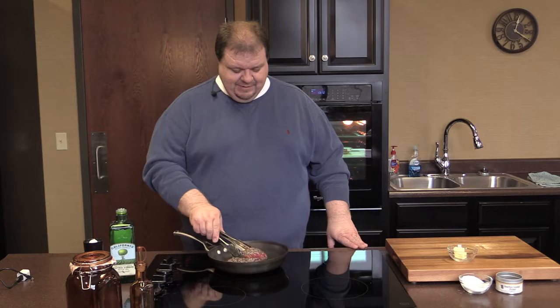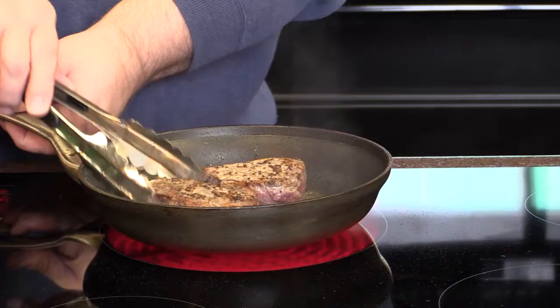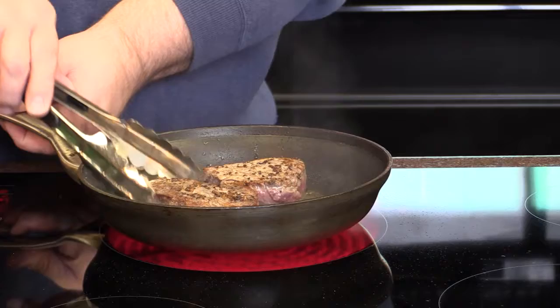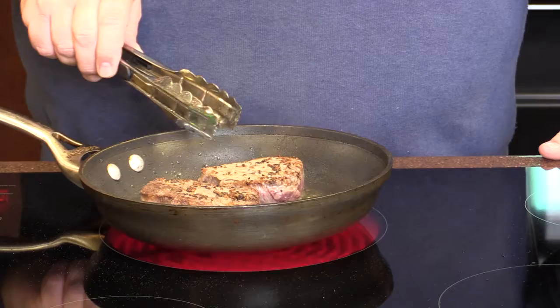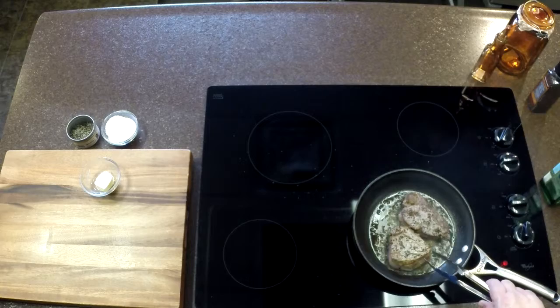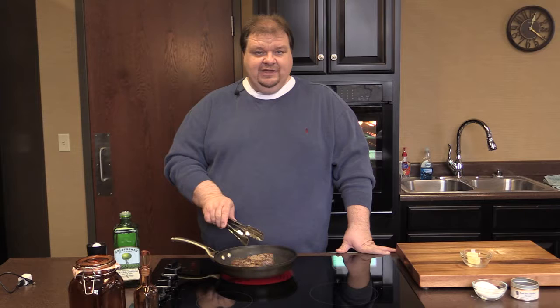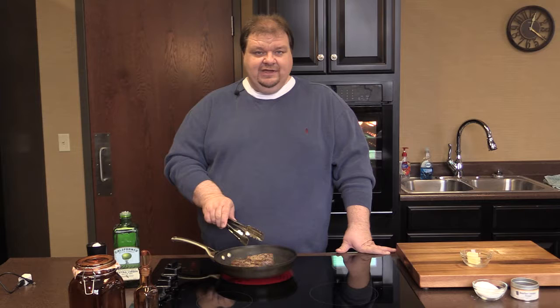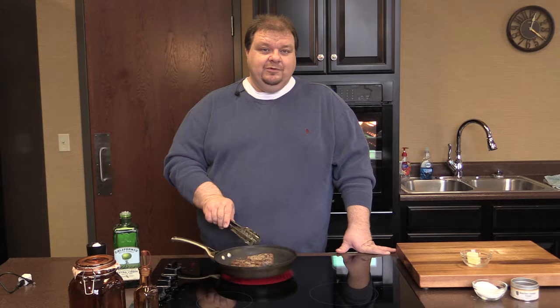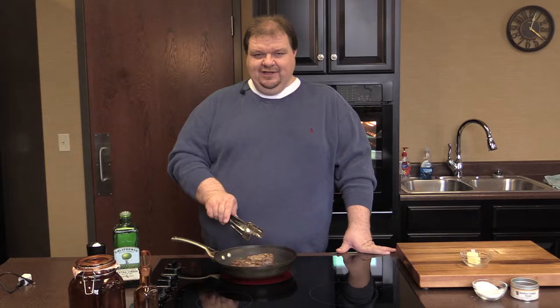It's been about a couple of minutes so we're going to turn these over. As you can see, we're getting a nice crust on there. Now we're going to do two to three minutes on this side. If you like very rare, two to three minutes on each side — let it rest for about 10 minutes and you'll be ready to eat. If you prefer medium rare to medium or even well done, you'll need to finish it off in the oven. When we come back, we're going to put these into the oven, and I'm going to add a couple little pats of butter to add to the flavor.